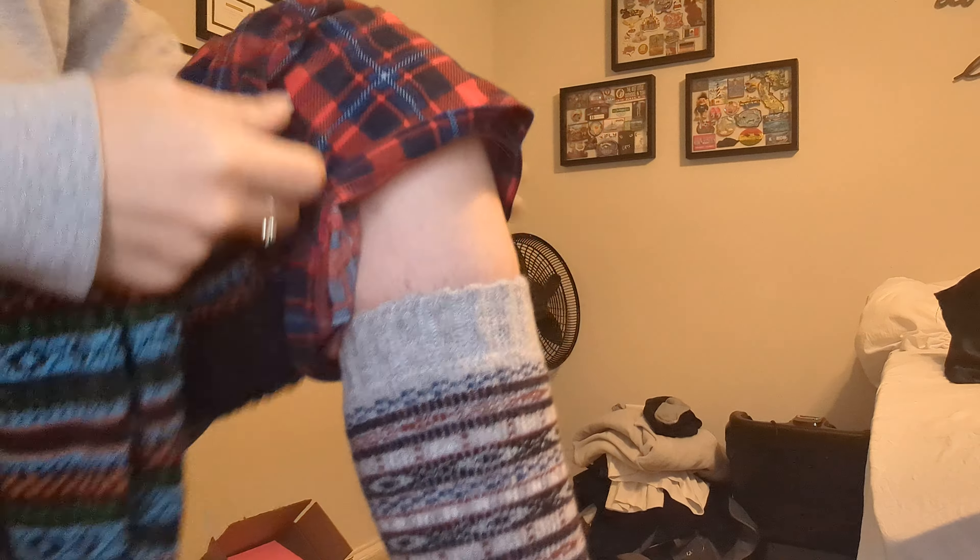They have a Facebook, they have an Instagram, they have TikTok, and they have a website. These come in two pairs — so this is one pair, and I'm also wearing the other pair.